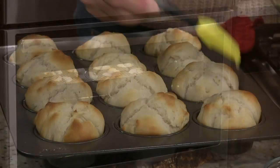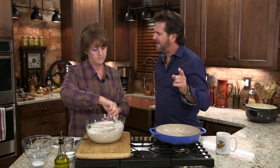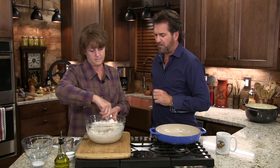Everybody remembers yeast rolls when they were a kid — their grandmother made them, their great aunt made them. We took Lois's recipe, put it on, and I can't tell you how many people have said they tried these and they were wonderful. If you follow the steps, follow directions, that's what we're here for — to help you.